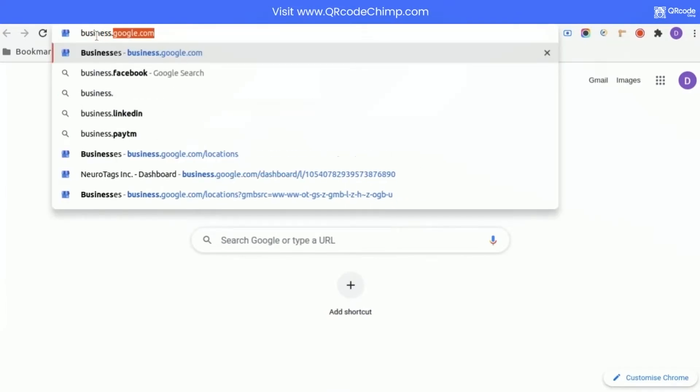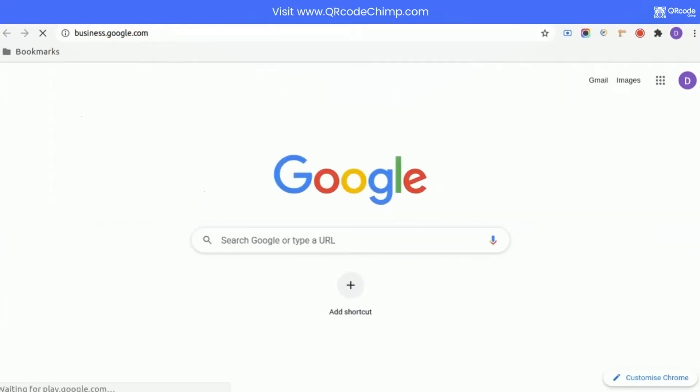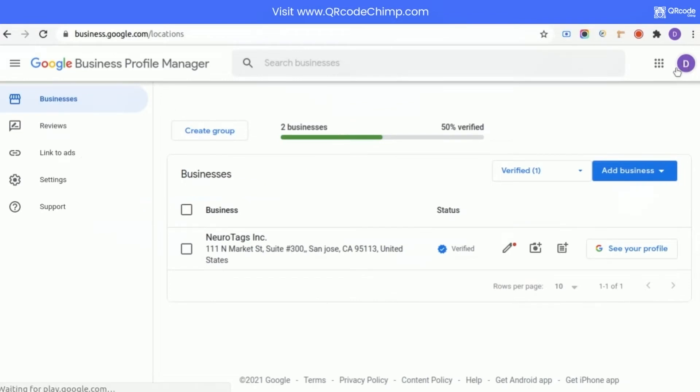Firstly, let's go to business.google.com. Make sure that you are signed in, and also that your business is verified.